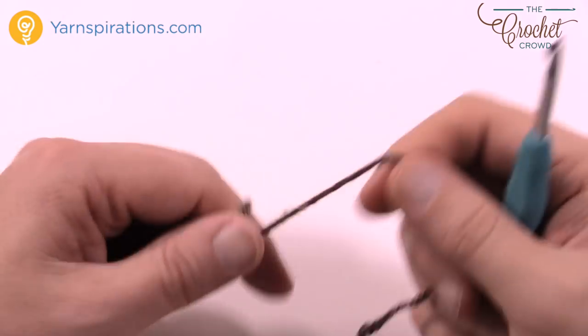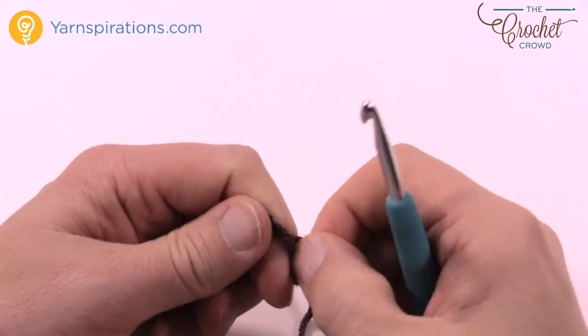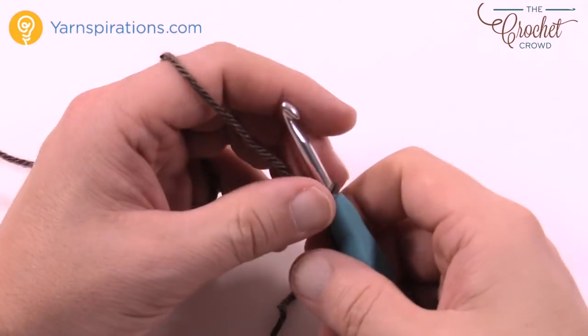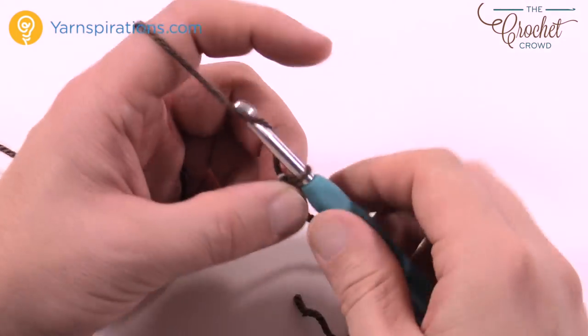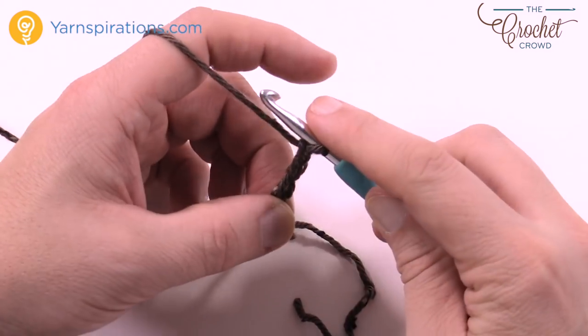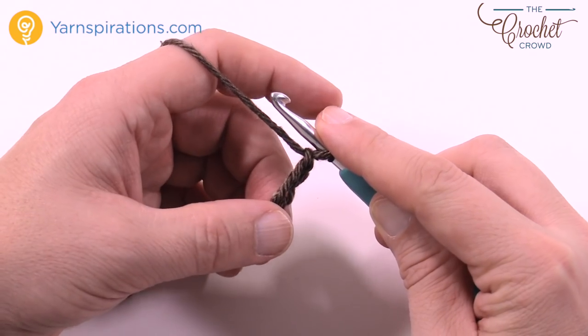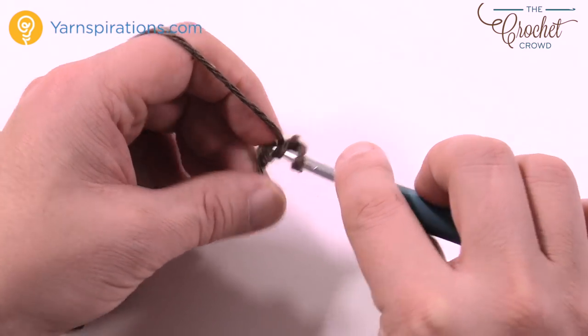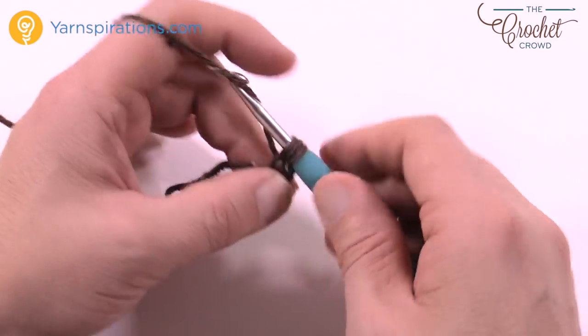We're gonna start off with the size F crochet hook — I'm using an H just so that you're aware — and I'm going to chain a total of three. We're gonna create the head first: 1, 2, and 3. What I want you to do is ten half double crochets in the third chain from the hook, that very starting one. We're gonna put ten half double crochets in that one and it's gonna cause it to make a circle.